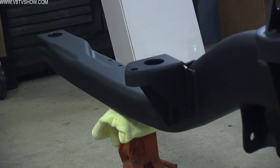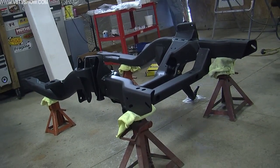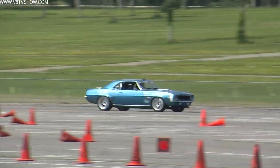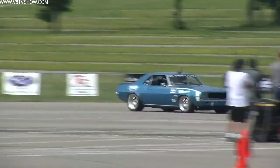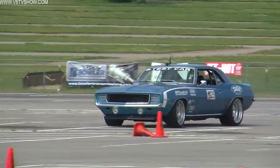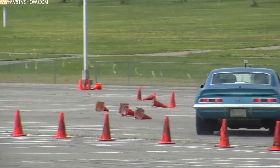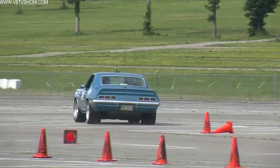To make a car that's daily drivable yet still something you can go take out and race, we decided to go with Detroit Speed & Engineering's Hydroform Subframe and QuadroLink in the back. The reason we went with Detroit Speed & Engineering's Hydroform Subframe is it's designed from the ground up to bolt straight into a 69 Camaro and retain good driving characteristics while still being able to handle a track.